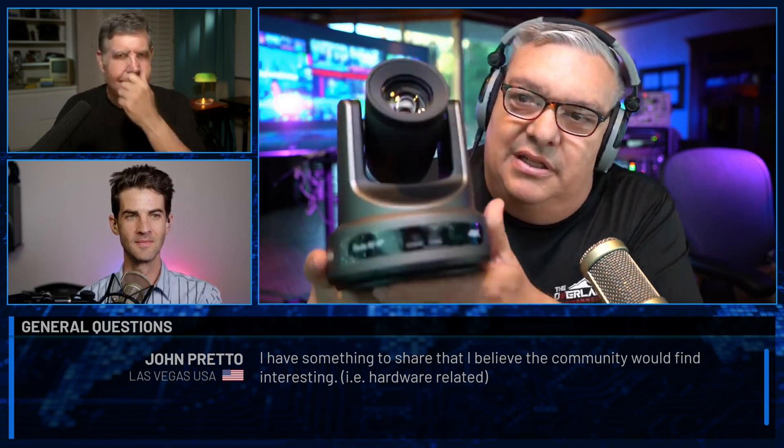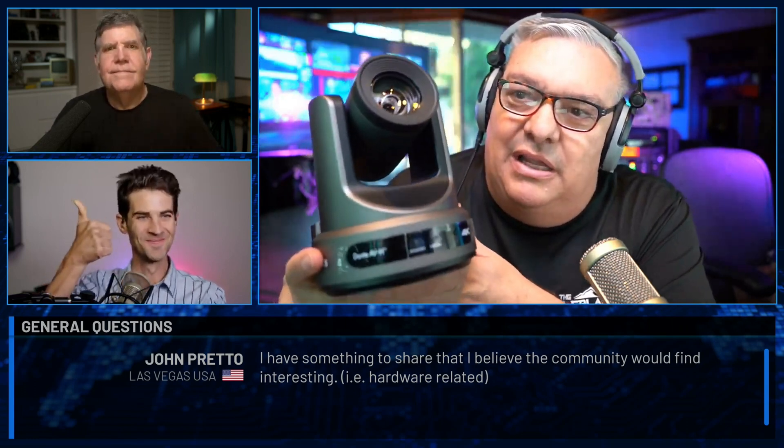During a live panel discussion, John Pretto shares his findings. The boys at PTZ Optics knew he was Level 3 Dante certified and sent him the Link 4K to test out. It's a 1/1.8-inch sensor on the 20x optical zoom camera. There are three flavors of Dante AV: Ultra, A, and H. This camera runs on Dante AV-H, which uses H.264, meaning many cameras with existing H.264 can implement the software version of Dante.